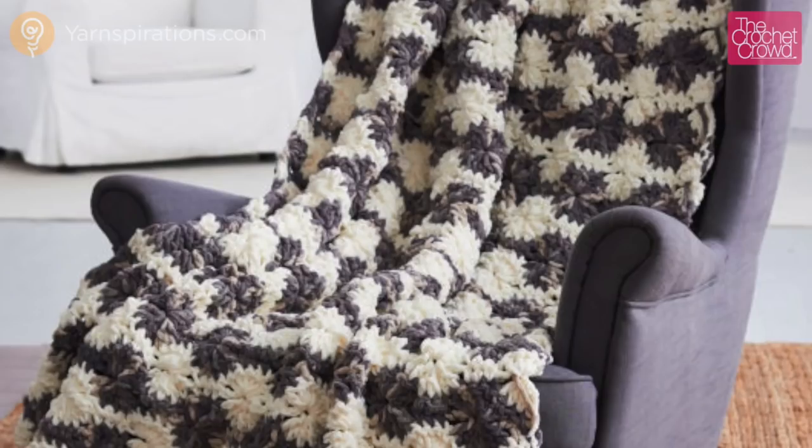Hi everybody, it's Mikey here from TheCrochetCrowd.com. Today's tutorial we're going to do the Bernat Blanket Big Wheel. I'm just kind of tucked under my blanket right now doing a little bit of light reading and I'm going to show you how to do this pattern next.